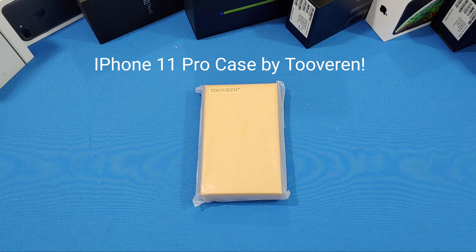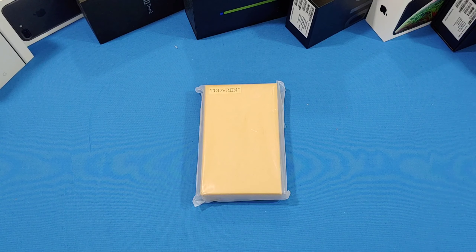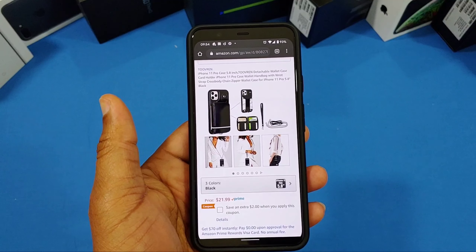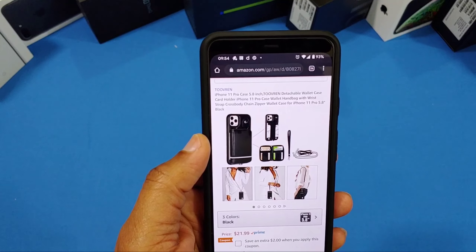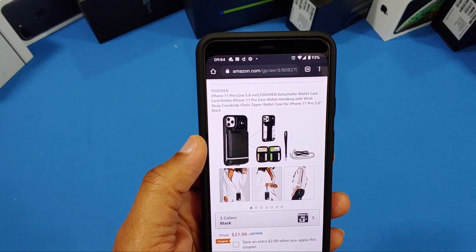Hey, what's up YouTube, this is Lawman FJ. We're going to take a quick look at a case for the iPhone 11 Pro. This case is made by Tuverin. You can get it from Amazon — it's the Tuverin detachable wallet card holder iPhone 11 case wallet handbag.